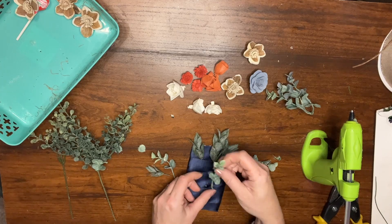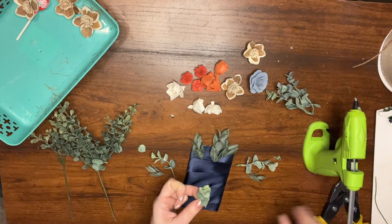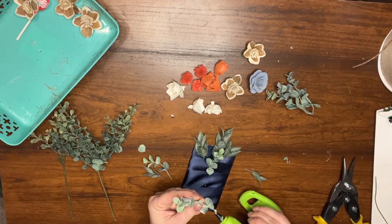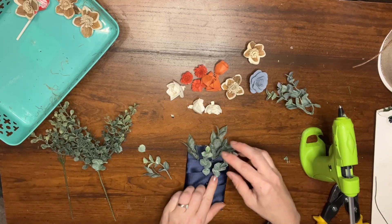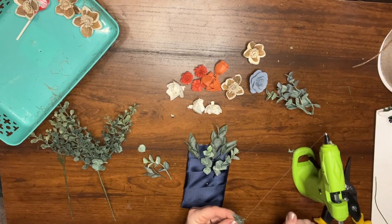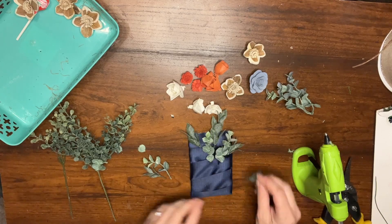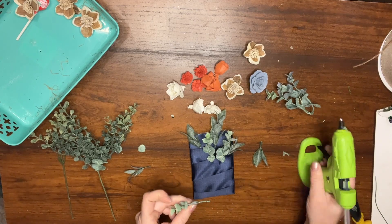Now that I've finished playing around with all of these pieces, I'm going to add in some glue. I hate to add too many layers without gluing because then when I take it apart I won't remember what it looks like. I'm starting with gluing that bottom layer - adding a little bit of glue to the stem and pressing it down right into the ribbon. You want to be generous but not so much that the glue oozes everywhere and closes off those little pockets you've created with the ribbon.